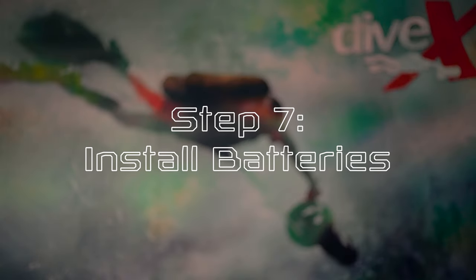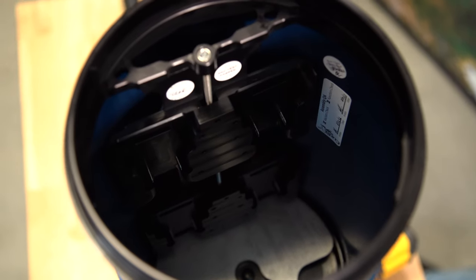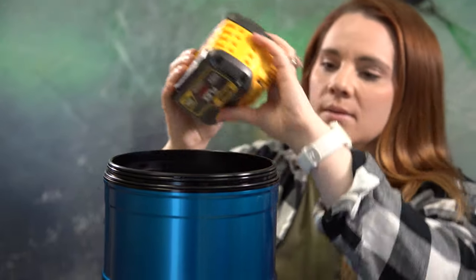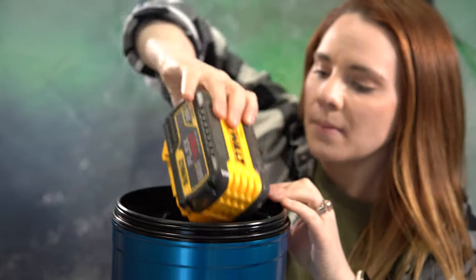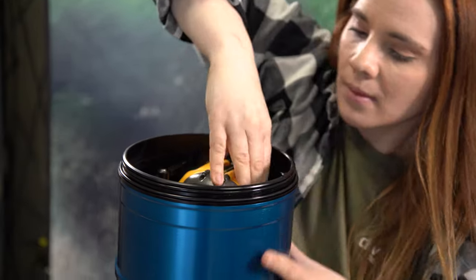Step seven, install batteries. Slide your batteries into the clips along the battery compartment. The CUDAX Tech model accepts two batteries while the Exploration accepts four. We recommend using fully charged brand new batteries of the same brand and capacities of 9 amp hour or 12 amp hour only. Mixing battery capacities will result in a scooter battery error.